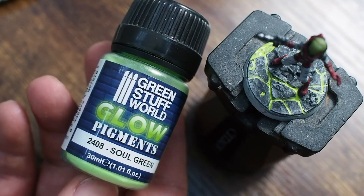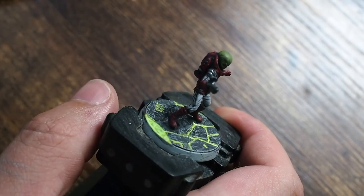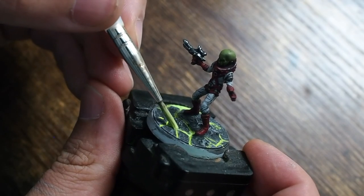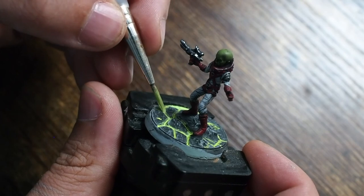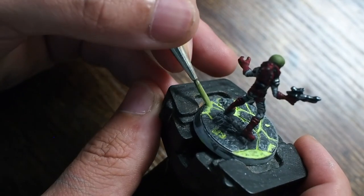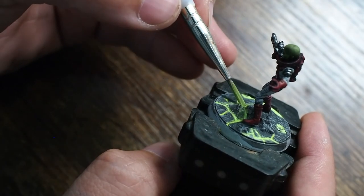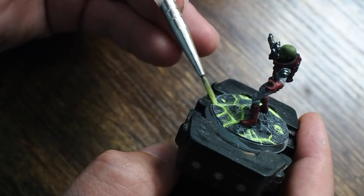Now for something really unique and brand new to the channel — a glow-in-the-dark pigment from Green Stuff World. In the bottle it looks like a green powder. You mix water with it — the more water you add the more fluid it becomes and the easier it is to manipulate into the cracks. Less water makes it more of a paste. I'm watering it down and letting it sink into the base cracks for a really cool glow-in-the-dark effect.